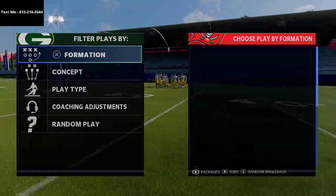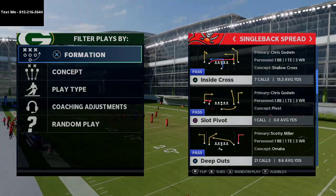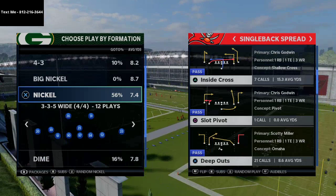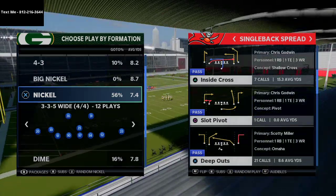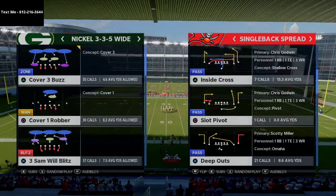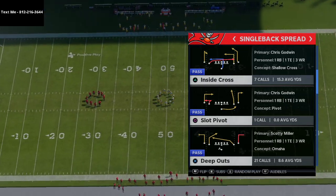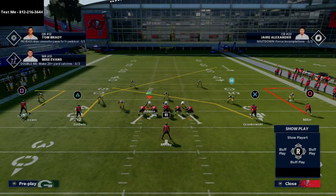I'm in the West Coast playbook and I really wanted to talk about this single back spread. This is something I've been running for years but never really broken down in depth. I wanted to take the time today to talk about some of the quick passing options, how to pick up pressures from under center — you can use the same basic concepts here. The reason you call single back spread in my opinion is for these three plays, but the one we're primarily going to focus on is deep outs.